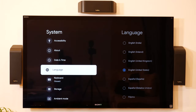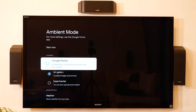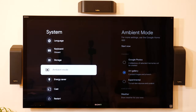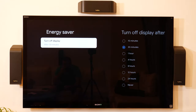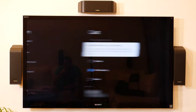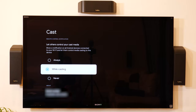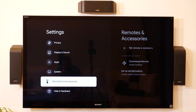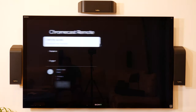Under System, you get the basics: updates, language, and ambient mode — where you can choose Google Photos or an art gallery to display while it's in ambient mode. There's also energy saver to turn off the display after 30 minutes, cast settings to let others control your cast media, and you can restart or add another remote. There's an update available too.